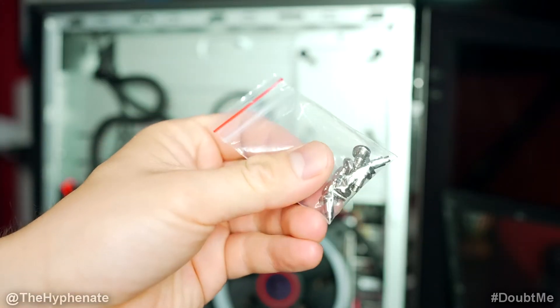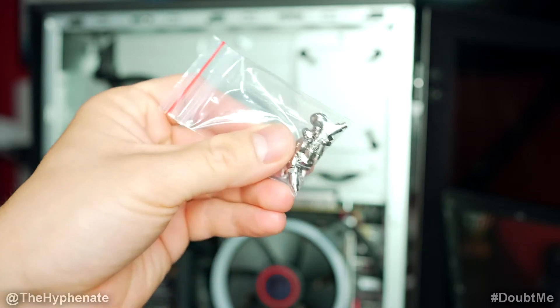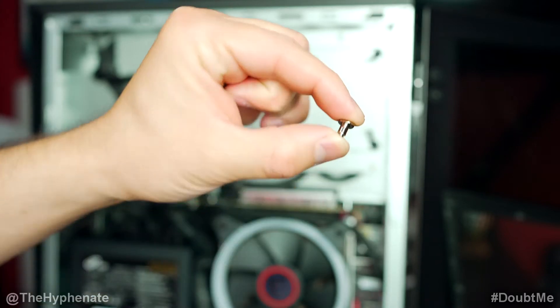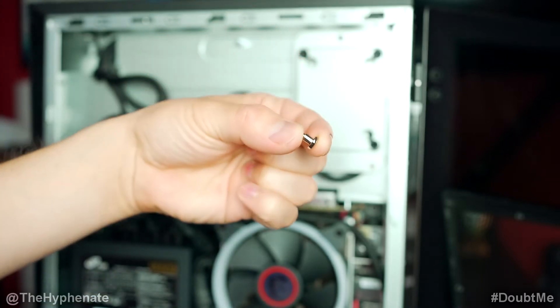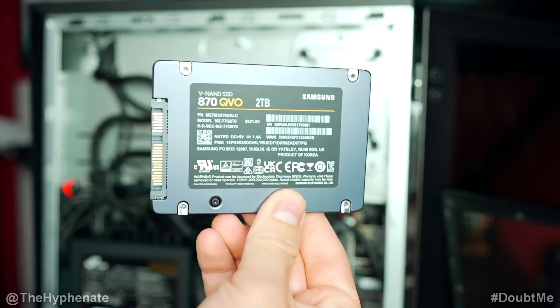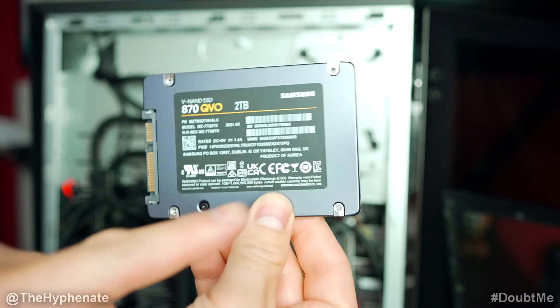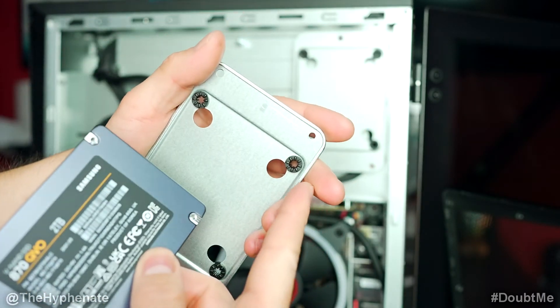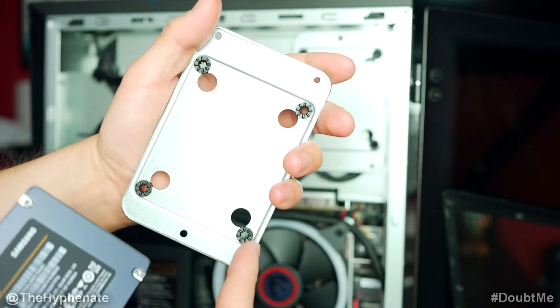When you buy your Trident, included are eight screws. You can see that these are a little longer — these are meant for the hard drive slots. Eight come in the box; you need four per slot. If you look at the back of your SSD, you'll see four screw holes that are going to align with these little rubberized bushings.